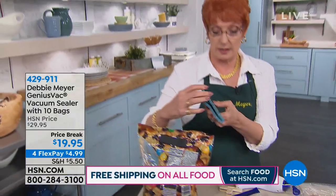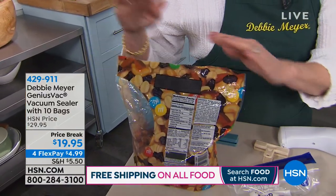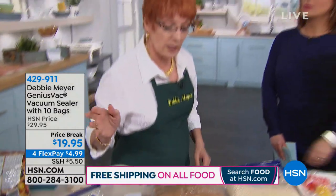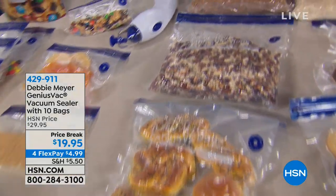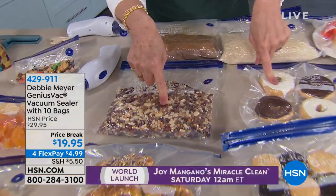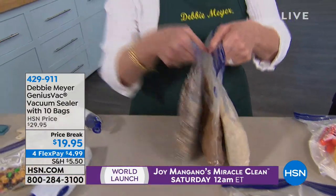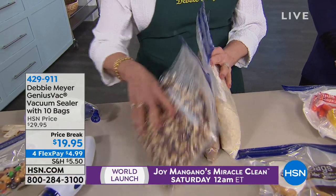These giant bag clips do absolutely nothing to keep things fresh. Get it out of that packaging — original packaging is nothing but a transportation device. If you have a pantry, a cabin, go on a boat, or live somewhere very humid, keep your things in these bags. Things are ruined so quickly in humidity. You can also take up less space — my pantry looks like a filing cabinet. I can see exactly what it is.